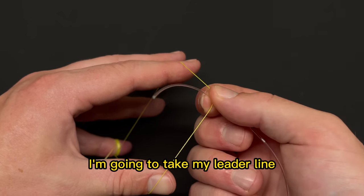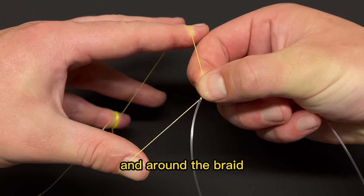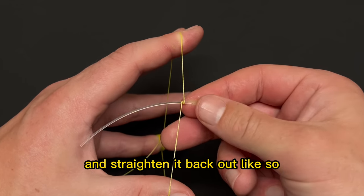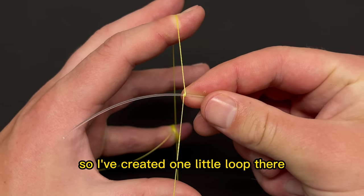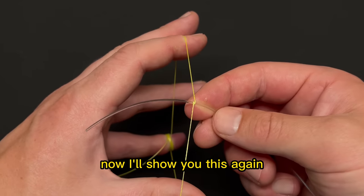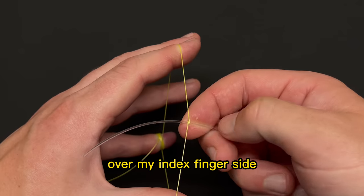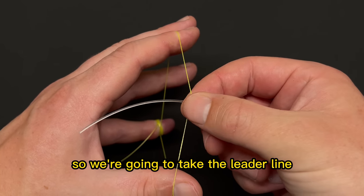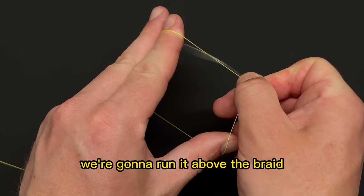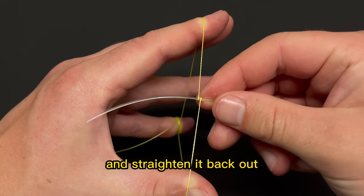Once you've done that, take your leader line and run it above and around the braid, then underneath, and straighten it back out — you've created one little loop there. We're going to do the exact same thing on the index finger side: take the leader line, run it above the braid, around, underneath, and straighten it back out.